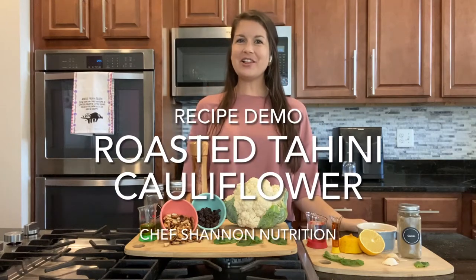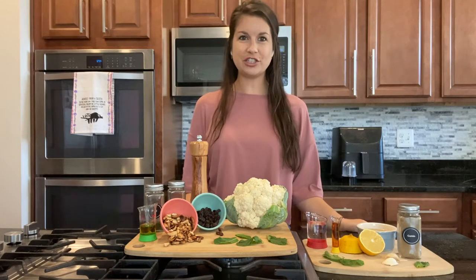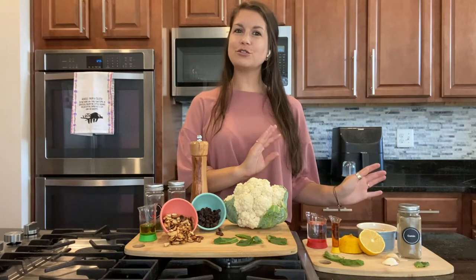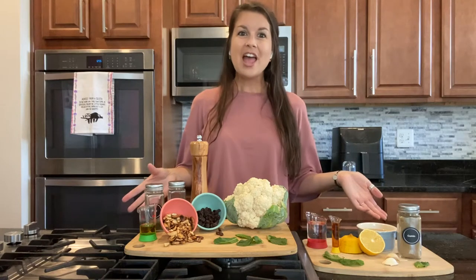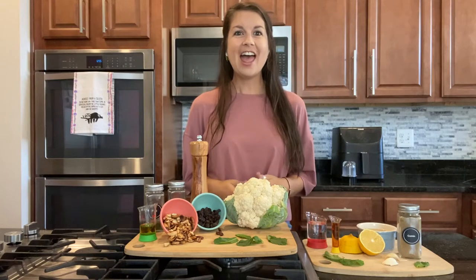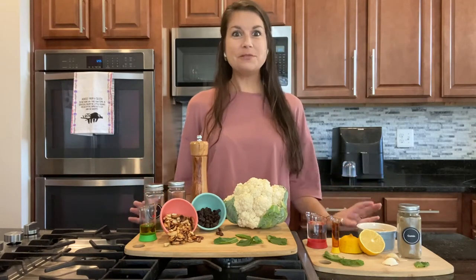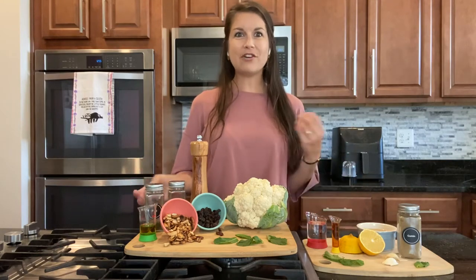Hi, my name is Shannon Costello. I am a registered dietitian nutritionist and owner of Chef Shannon Nutrition, where we make eating plant-based easy all the way from the grocery store to the kitchen table. Today's recipe of roasted tahini cauliflower is inspired by one of my favorite plant-based friendly restaurants here in town, and we constantly order it as an appetizer. So it just made sense to recreate this at home and add a little bit of our own flair.